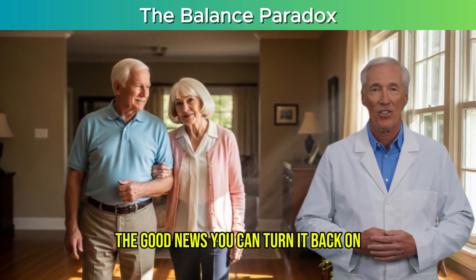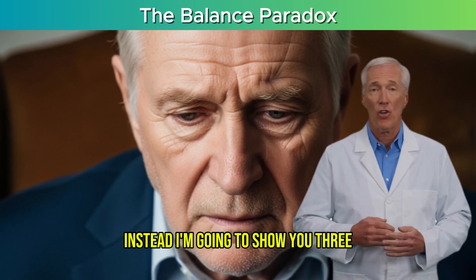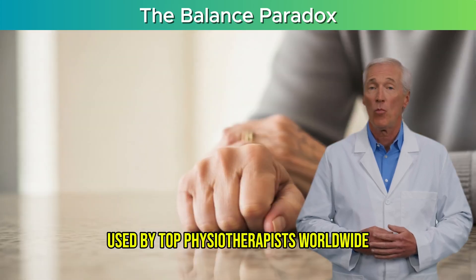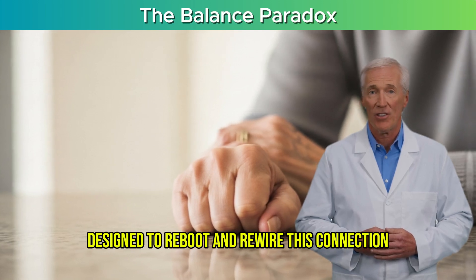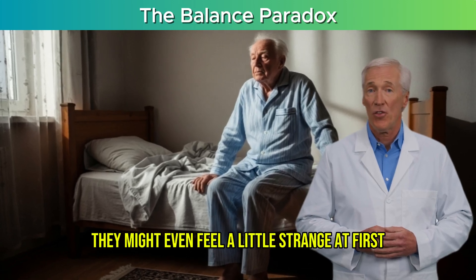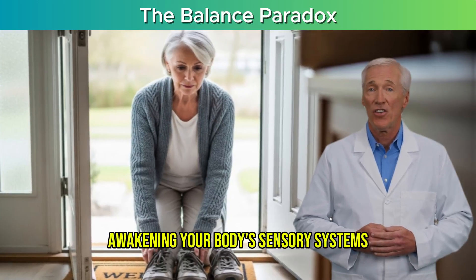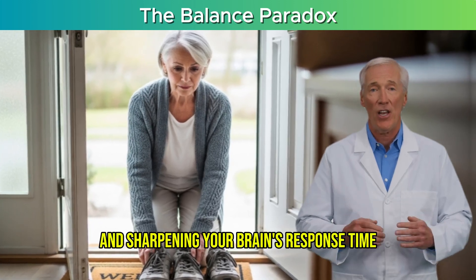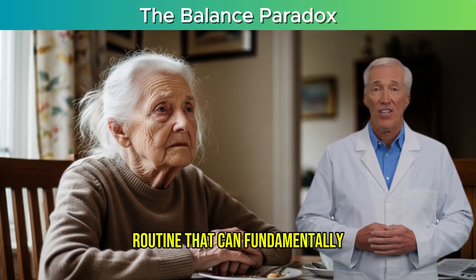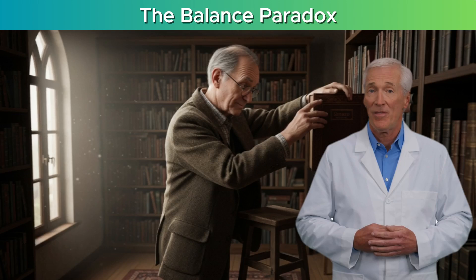The good news? You can turn it back on. In this video, we're not going to do endless leg lifts or squats. Instead, I'm going to show you three scientifically backed movements, sourced from a platform used by top physiotherapists worldwide, designed to reboot and rewire this connection. These aren't your typical balance exercises — they might even feel a little strange at first. But they work by directly targeting the root cause of instability, awakening your body's sensory systems and sharpening your brain's response time. Stick with me and I'll guide you step-by-step through this simple routine.